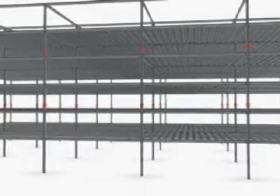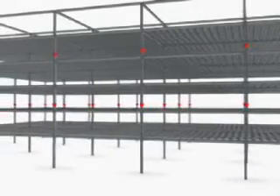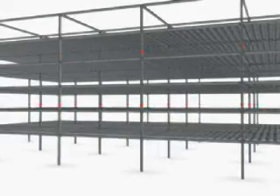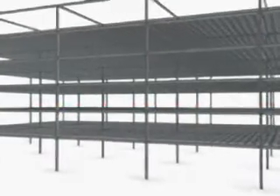Column splices in multi-storey construction are usually provided every two or three storeys and are located just above floor level. This results in convenient lengths for fabrication, transport and erection, and gives easy access from the adjacent floor for bolting up on site.